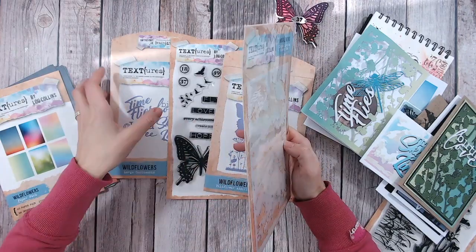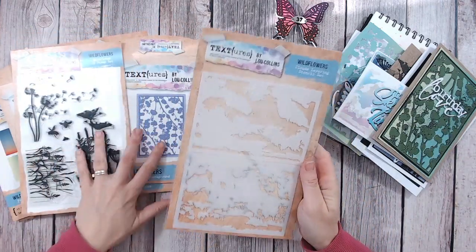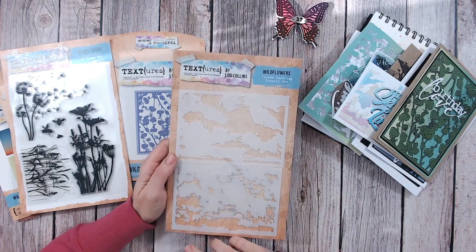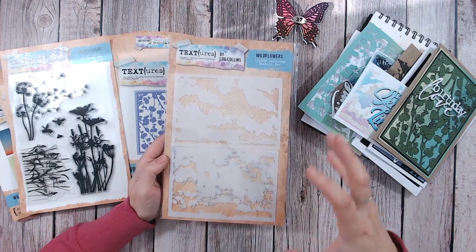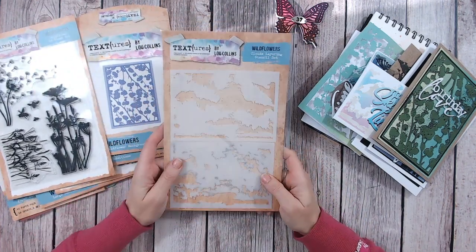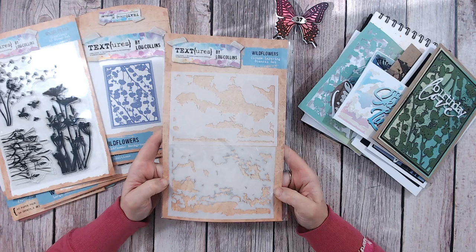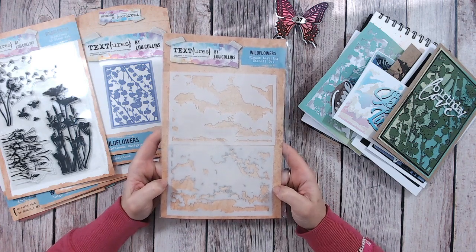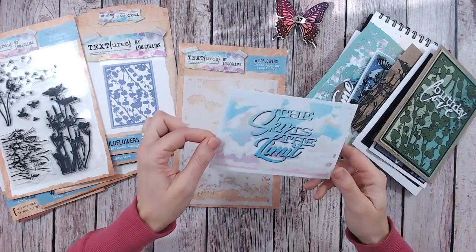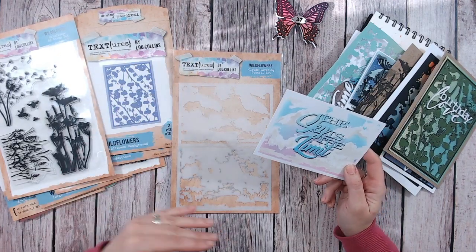This is really exciting — when I first got this collection in the post and could start testing it out, this was the one I grabbed first. I designed it all on the computer, but until you have the stencils in your hands you're not sure whether it's going to work in the way you hope. But it did, and I'm really thrilled. I've got a live on Craft Stash at 12:30 on Wednesday the 7th of December — it's 2022 if you're watching this back — where I'll be demonstrating this live. But you can see some sneak peeks now.